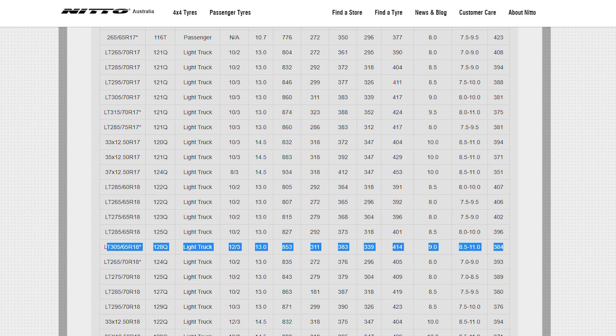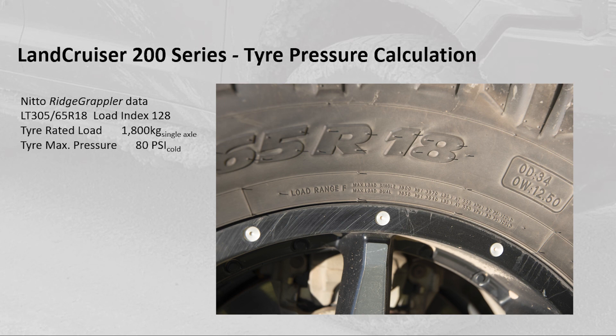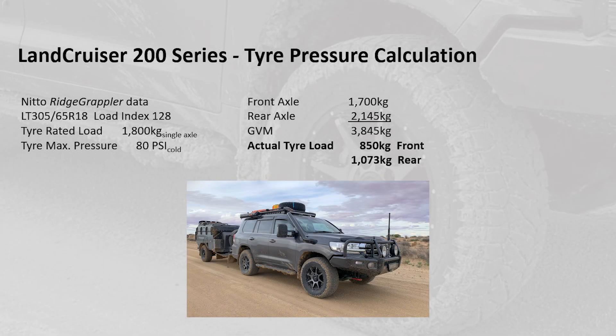The Nitto Ridge Grapplers are relatively stiff, have a much heavier ply construction than the Max Trex, and therefore have a higher load rating and higher maximum pressure. For the Land Cruiser we've got two separate axles to account for. The Nitto Ridge Grappler tires have a maximum rated load of 1800 kilograms and a maximum inflation pressure of 80 psi. The front axle over the weighbridge comes in at around 1700 kilograms, and the rear axle with the load of the Patriot Camper on the hitch comes in at 2145 kilograms, bringing the GVM to 3845 kilograms.